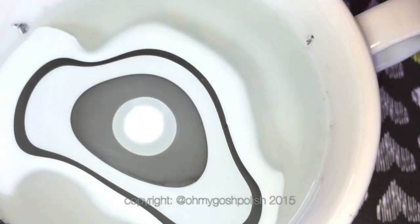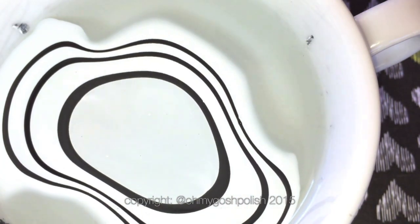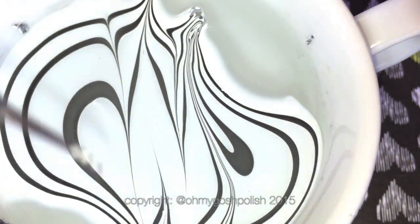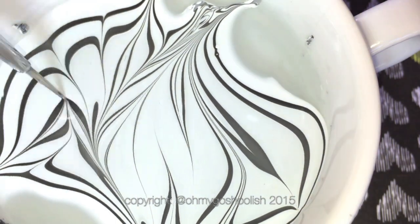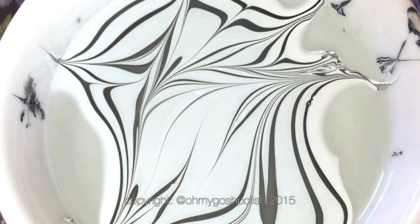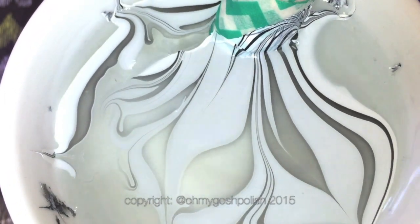I'm using room temperature tap water which has been sitting on my shelf for a couple of days. The polishes I'm using are from Kushio - the white one is Verona Lace and the black one is At 2am in Hollywood. I've found these two are the best for a black and white water marble because they don't mix too much in the water and turn gray.